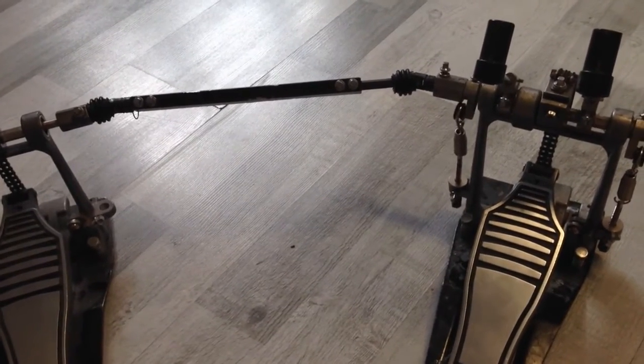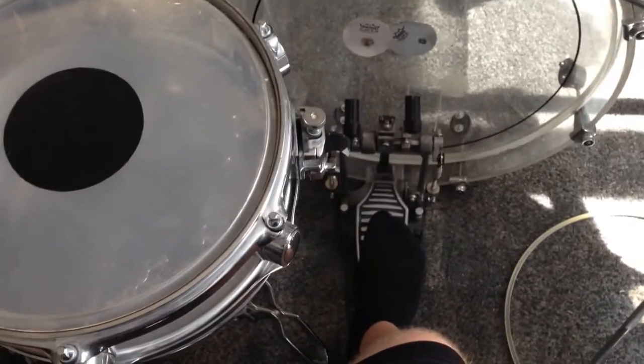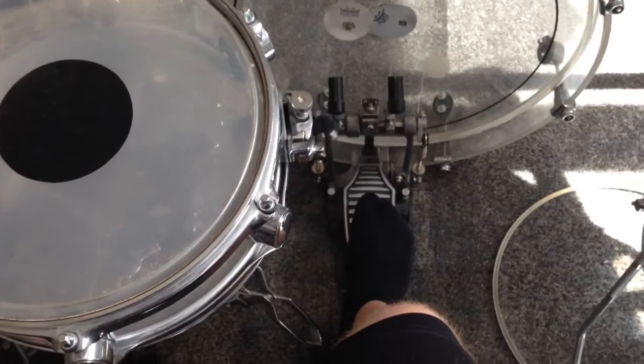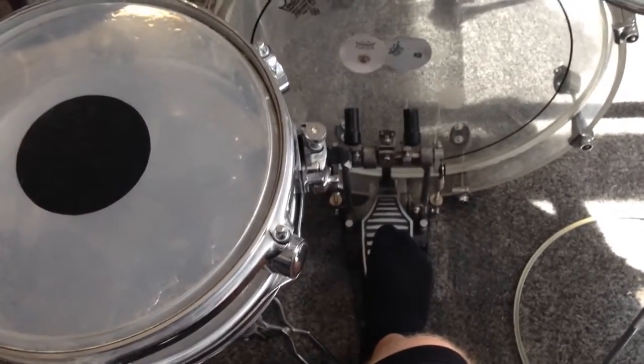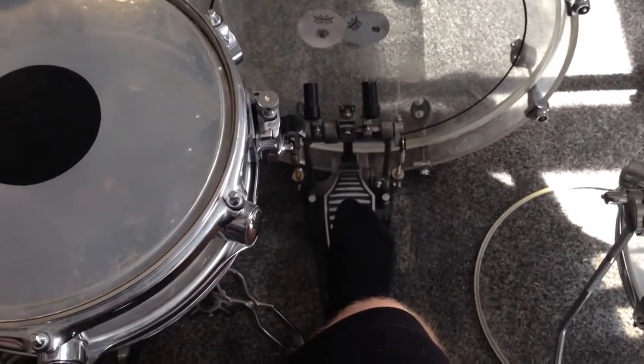The pedal is back on the drum set and I have tested it out, and it works fantastically. So I will leave that pedal like this because I like how it is and how it works.